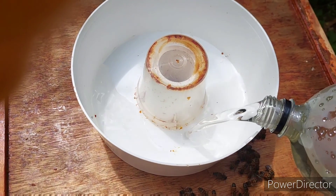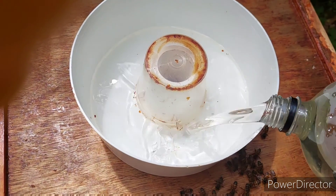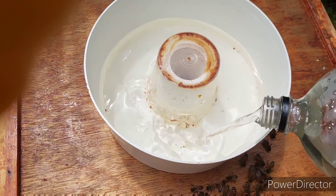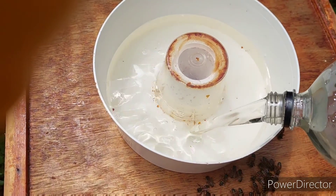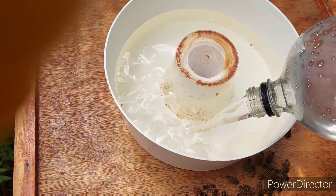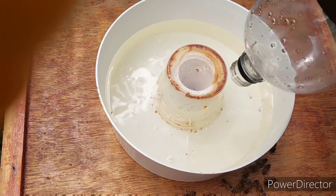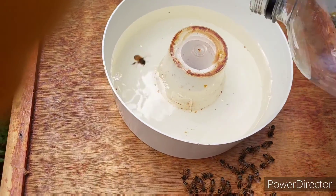Pour the syrup in there for them. That'll allow them to have some more energy to make wax, because they haven't drawn out all of the frames yet. I think the Queen's struggling for places to lay eggs, so with a bit of syrup — give them a bit of energy — they'll be able to make some more wax.